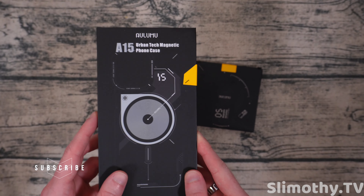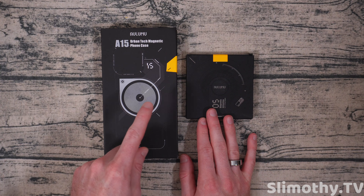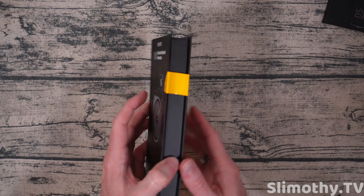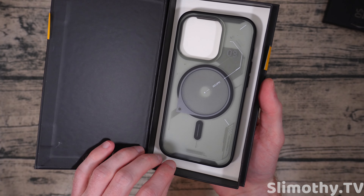Hey guys, what's up? I'm Slim and you're watching Slimothy TV. In this video, I have a super cool one for you guys. This is going to be a two-part series. We're going to be talking about the Illumu A15 Urban Tech Magnetic Phone Case for the iPhone 14 Pro, as well as their G05 Magnetic Phone Stand with Box Cutter. They're also sending us a MagSafe battery pack to review in the next video, so definitely stay tuned for that. But for now, let's open up the case and see what makes these so unique.